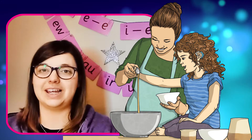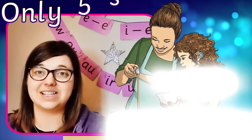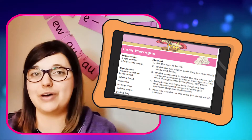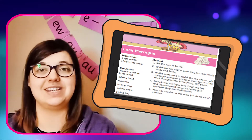This recipe is brilliant because children can enjoy stretching their cooking muscles, but it only takes 5 steps and some basic home ingredients. And remember, all our recipes can be viewed on a smartphone or tablet so you don't have to print if you want to keep your activity eco-friendly.